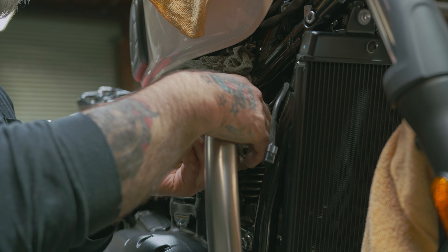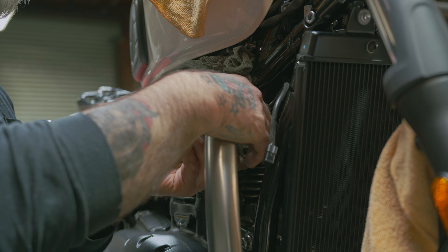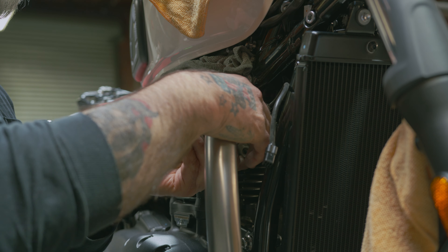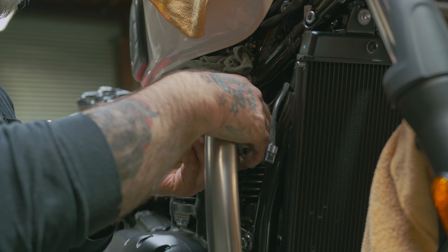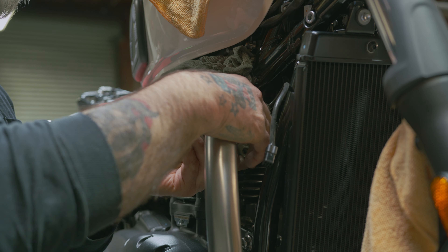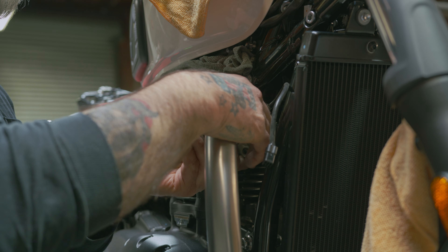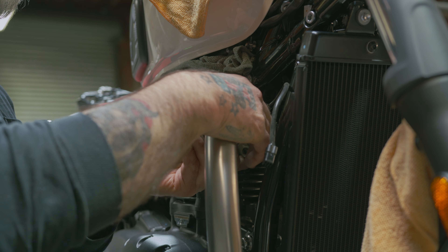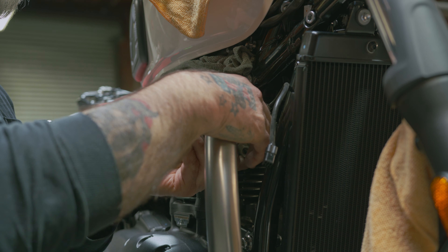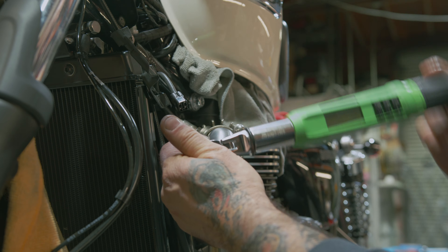Now we can torque this bolt down — 24Nm — with a 12mm socket; hold it with your 12mm wrench. Now we want to tighten to 19Nm with our 12mm socket. Now we can tighten this one — a 6mm Allen — 24Nm. Now we can tighten our exhaust flange nuts: 19Nm, 12mm socket.